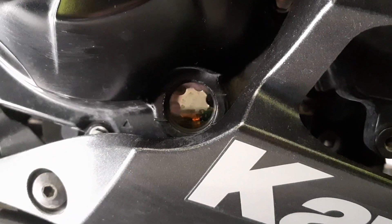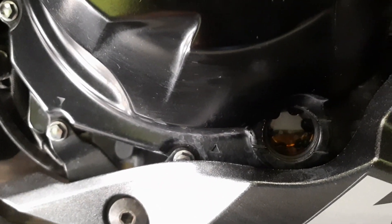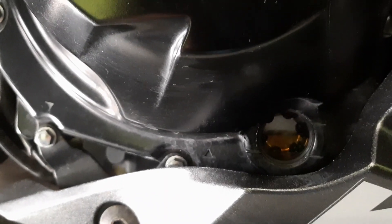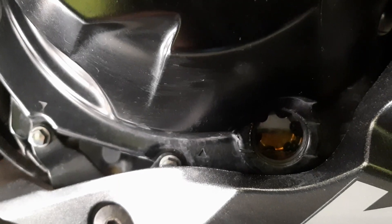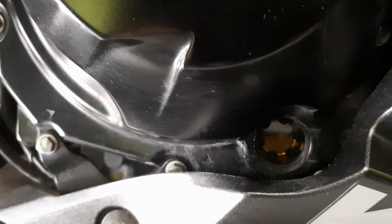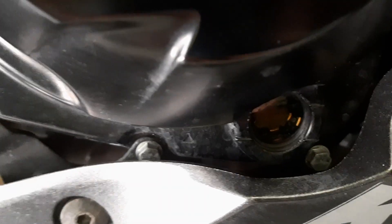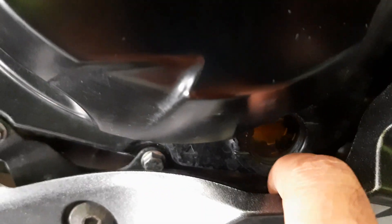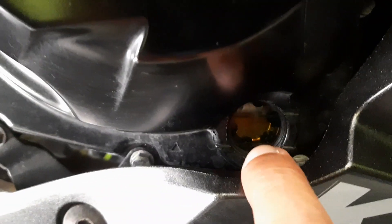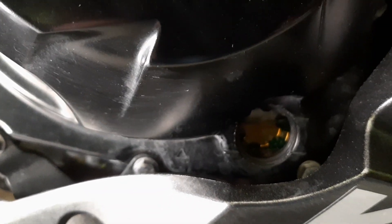You can see the oil level rising as we pour in the fourth liter — this has to be checked regularly. As you can see, there are two marks: the low mark and the high mark. The indicator has moved from the low to the high level. This should be checked regularly.